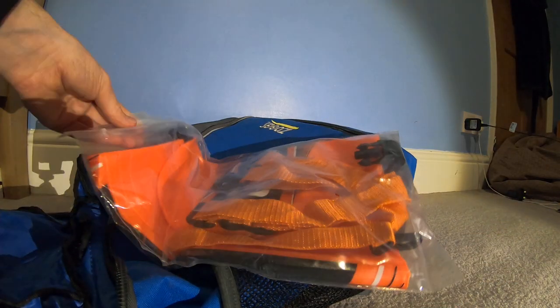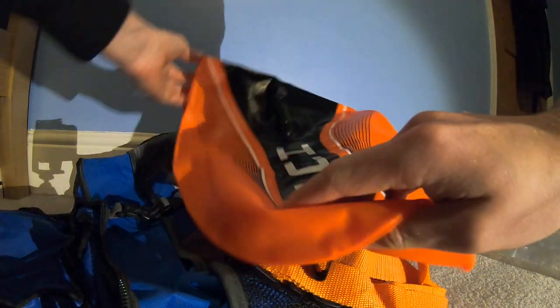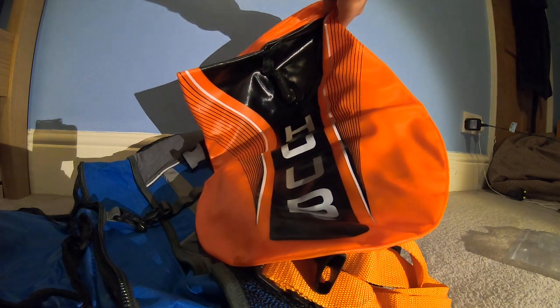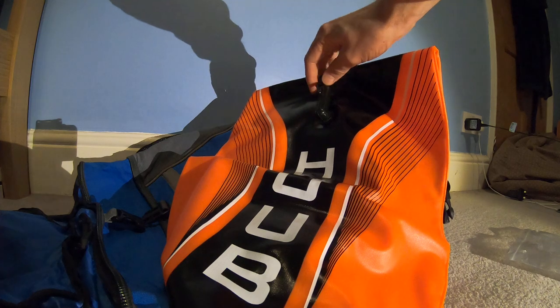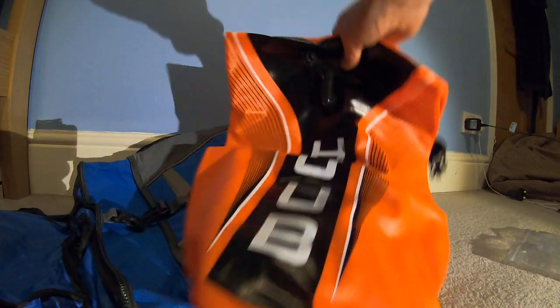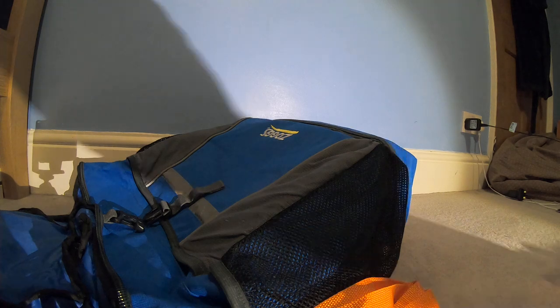This is my tow float — it's the Hoop one. Yeah, this one they don't seem to make anymore, however I managed to find it on a website called Right Sport. If I can find the website I will link it down below. This is a new addition to my kit but definitely necessary, and some racers will make it compulsory especially if you decide not to wear a wetsuit. Personally I always wear a wetsuit but it can be useful.